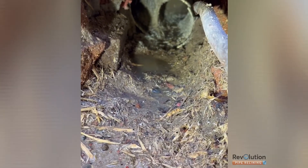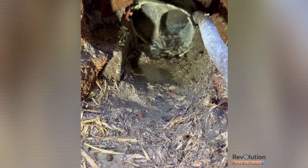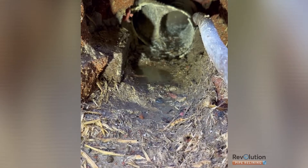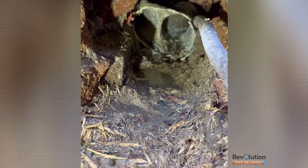Now we've basically got no pipe, a junction, and a huge void. We're going to rebuild this using our pipe relining system, where we'll completely rebuild it into a brand new junction without having to excavate their concrete floor in the middle of their lounge room.